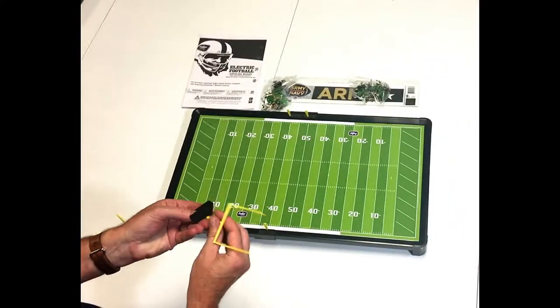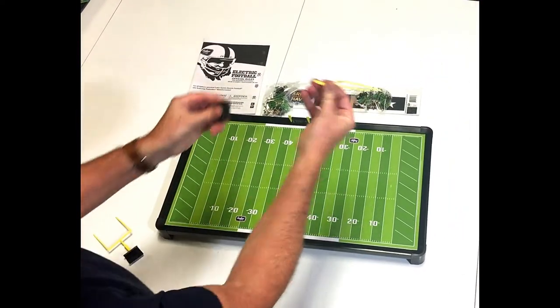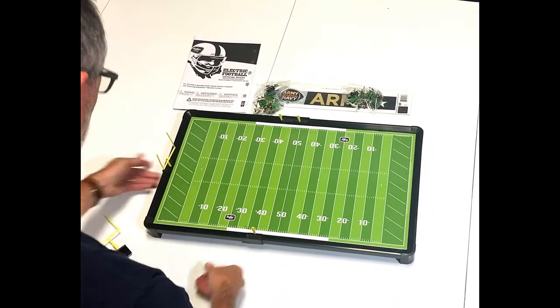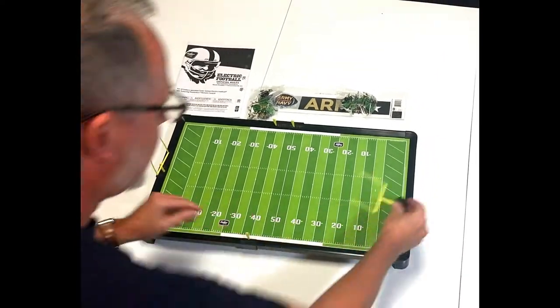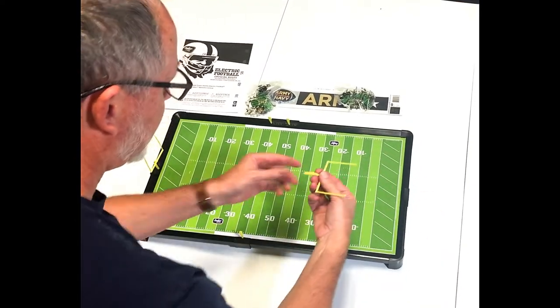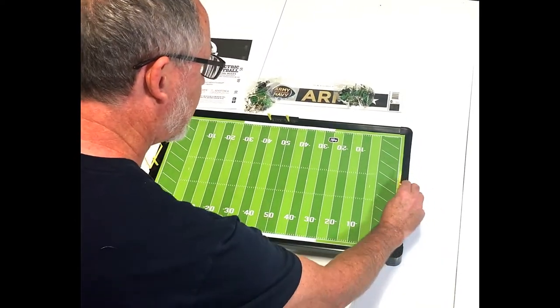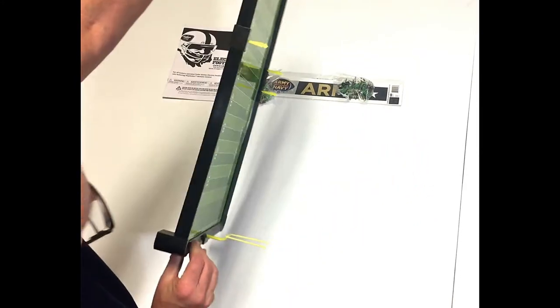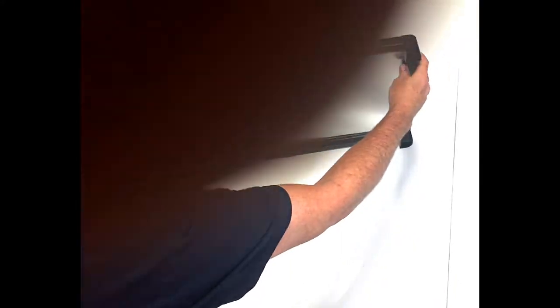Let's put the goal posts on. The goal posts — you just separate them, put them on the clips just like those, and pop them on the edge. Very nice and easy. If you knock them over, they fall off but they don't break — you can just put them right back on. Another nice thing about the ball markers and goal posts is they don't come off, so you can lift up the game and they stay put.